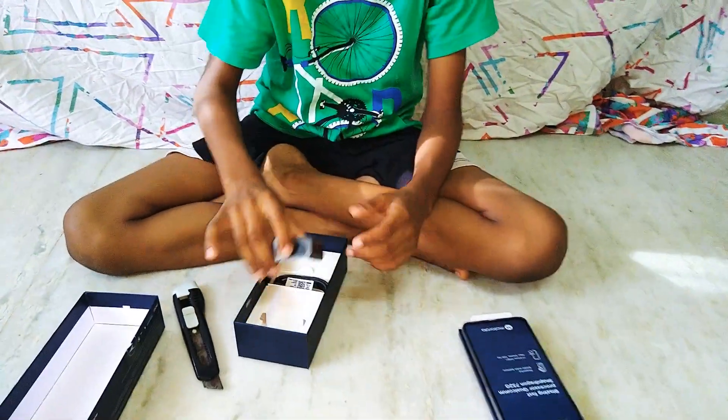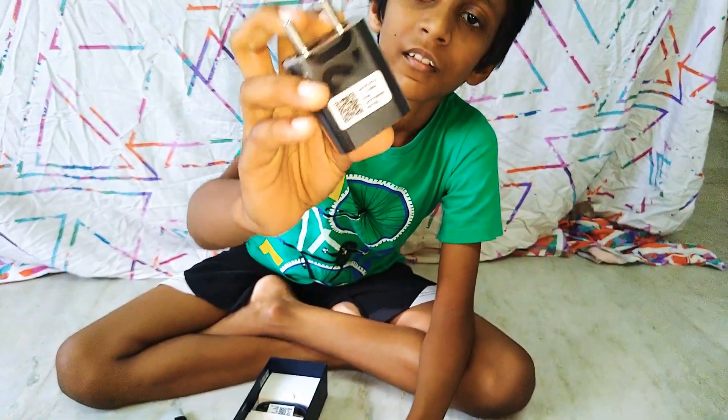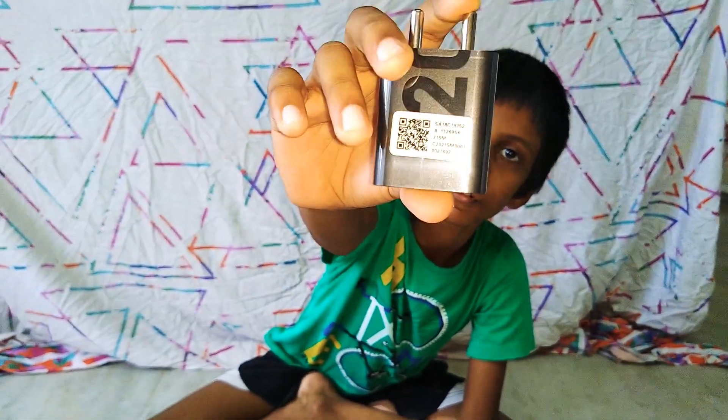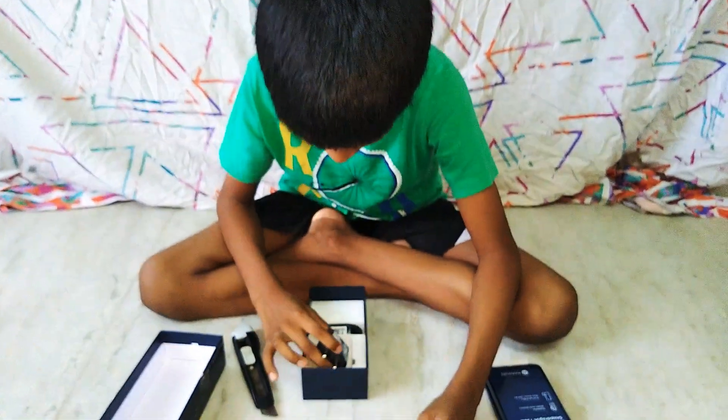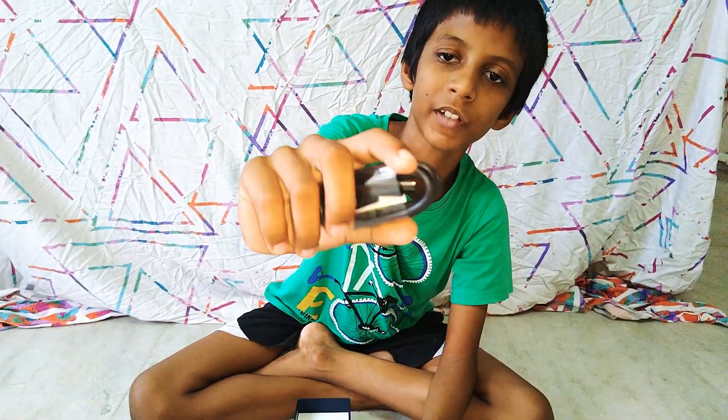Now here is the charger. Have a look — a good close look. Now here is the charging wire. It has a very long wire.